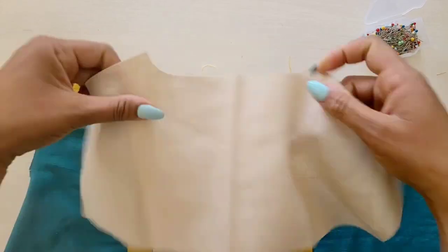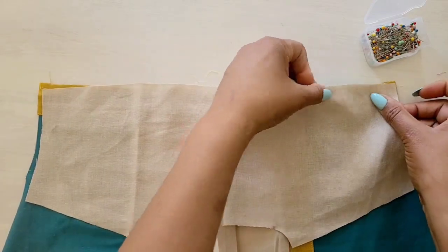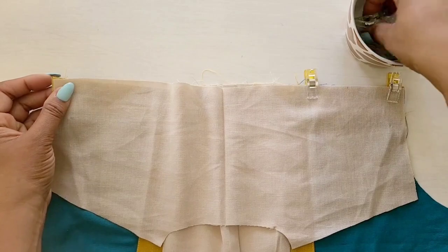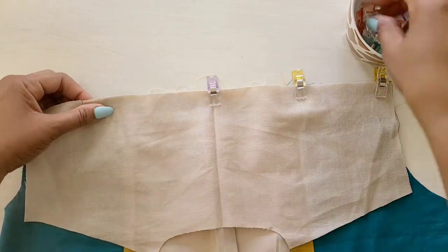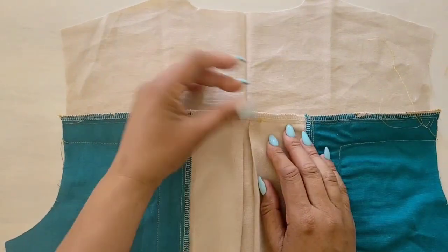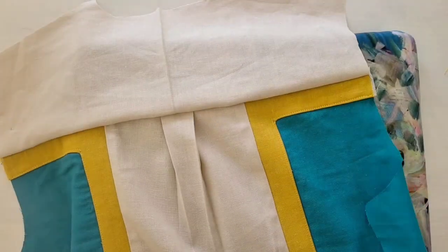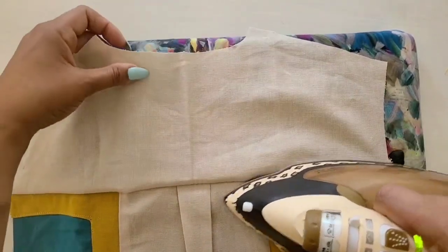Now let's complete our bodice back. Grab your yoke back, piece number seven, and with right sides together and notches matching, pin the yoke back to the upper edge of the back. Once you're pinned and secure, take it to the machine and give it a stitch. After stitching, go ahead and finish your seams if you haven't already and give it a press. Make sure to press the seam up towards the yoke.